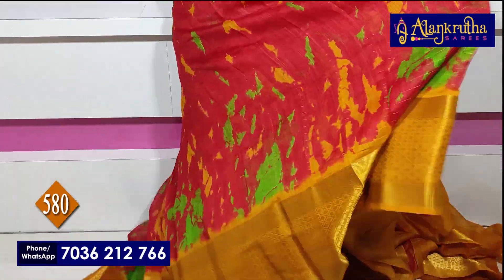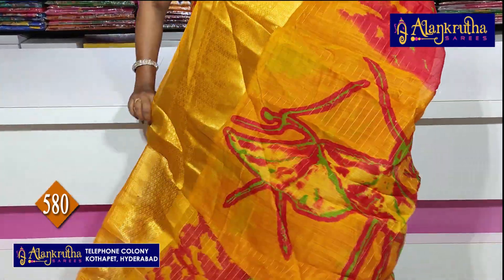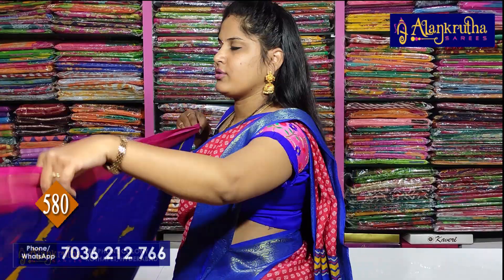Yellow and red color — the golden yellow with red. This season, I prefer the red color. This is a grand gown, the blouse is 1 meter. Next, blue and pink combination.